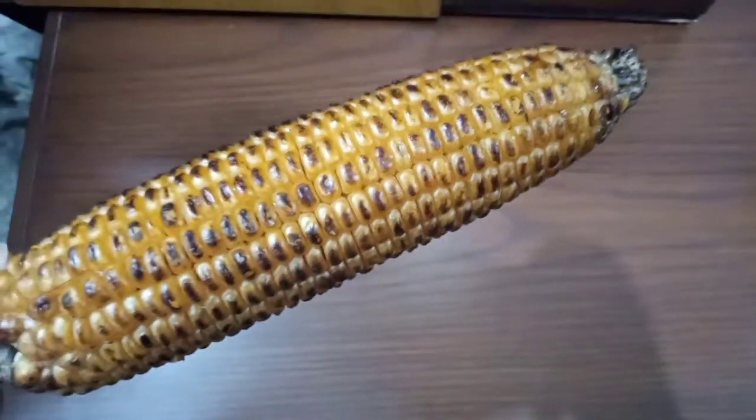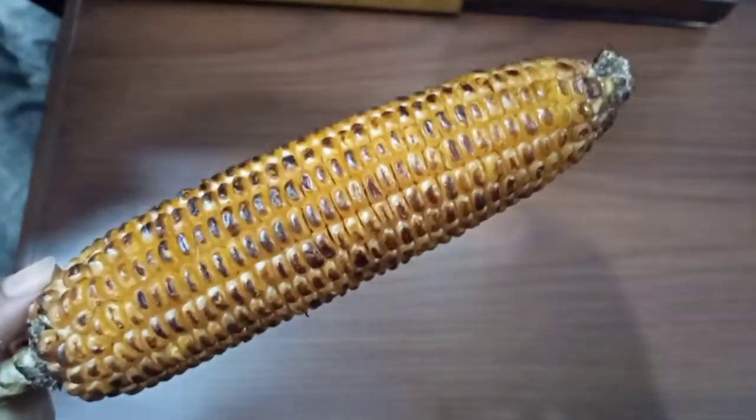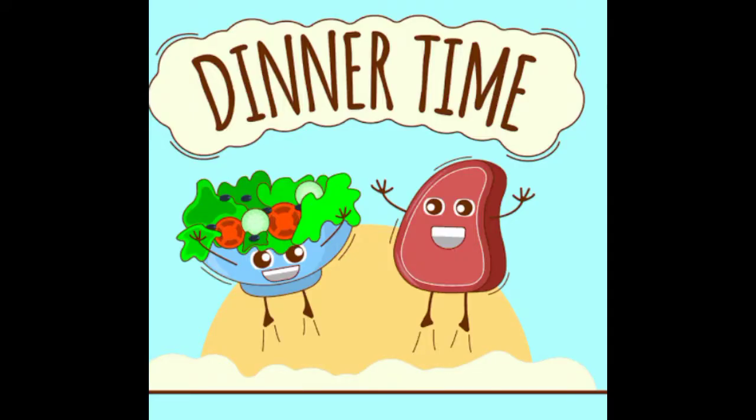It's snack time! Here is corn on a cob, wonderfully roasted with just a little bit of salt. I have not added butter because it causes a lot of trouble in the summers. This is a healthy snack. Now it's dinner time.